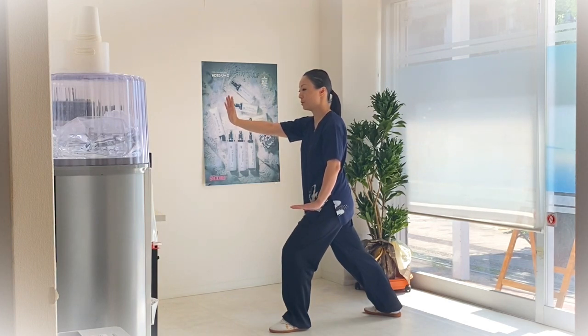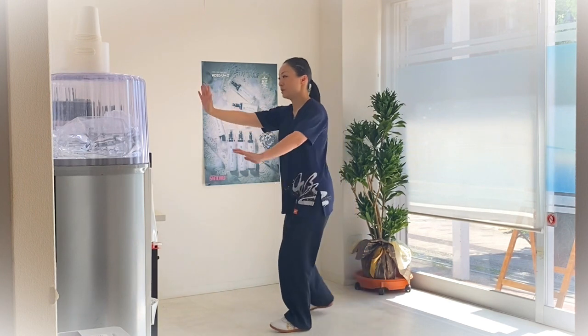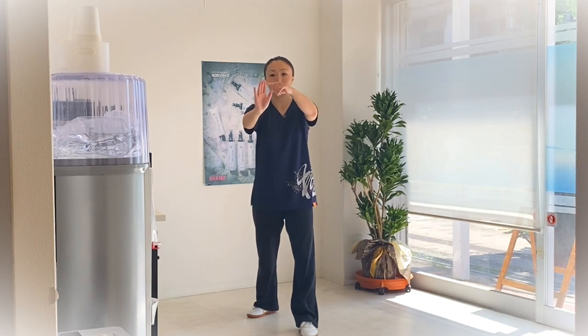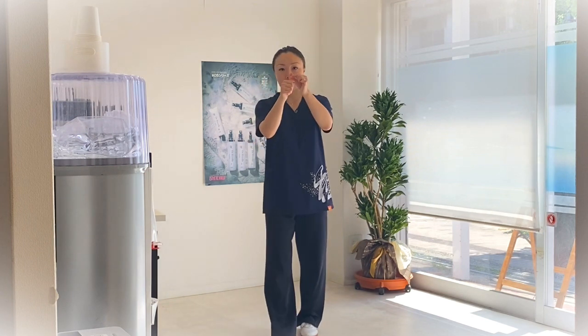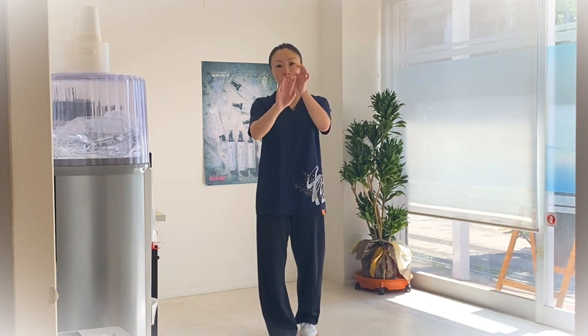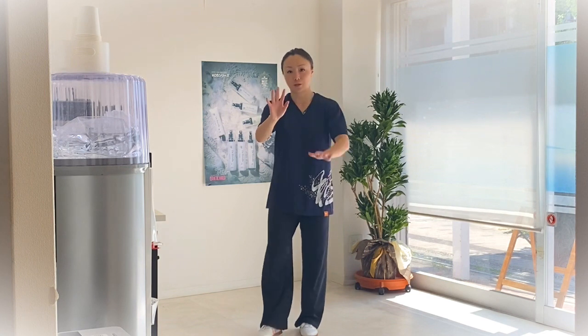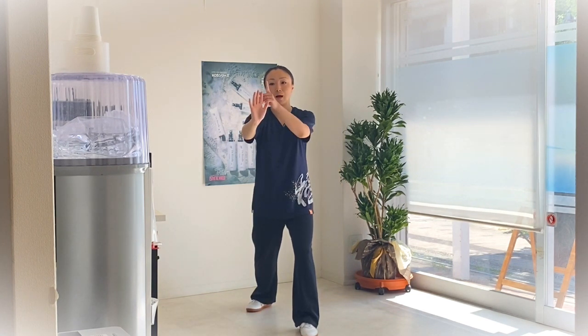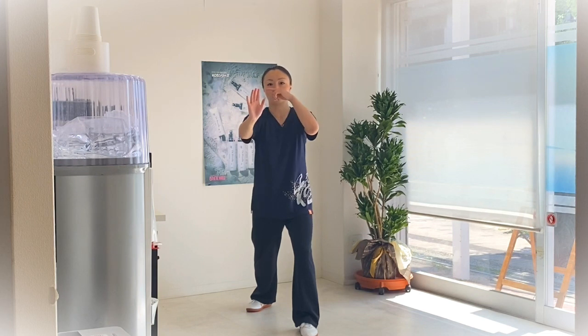大家再看一下我侧面的动作。动作完成以后，要注意左手和右手的高度。右手食指的高度要与鼻同高——不是中指，是食指。食指的高度与自己的鼻子高度是一样的。